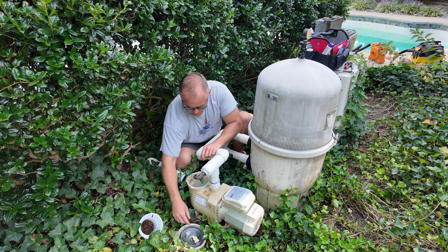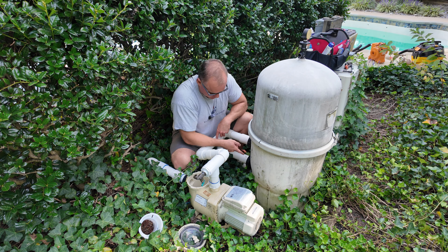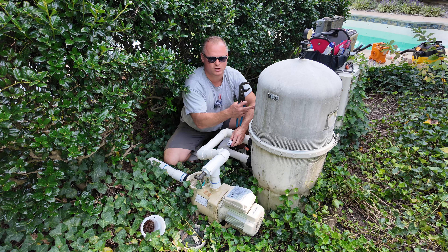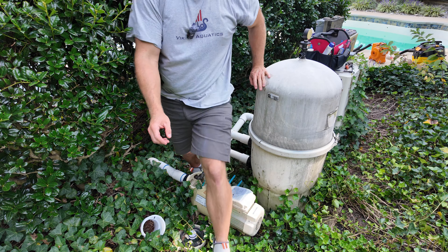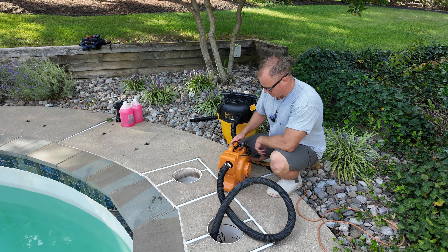This particular pump has two drain plugs at the bottom — both are out temporarily. I also like to remove the drain plug from the filter, which is right there at the very bottom. It tends to be hard to remove sometimes. The water is draining out. Now let's go back to our air blower and blow out the first part of this contraption.